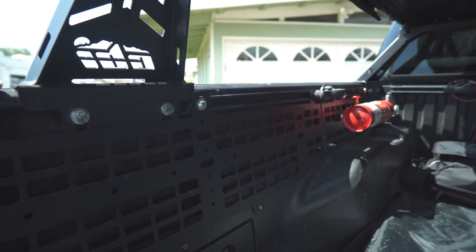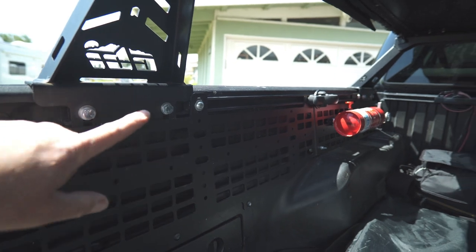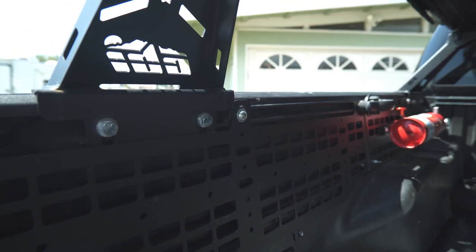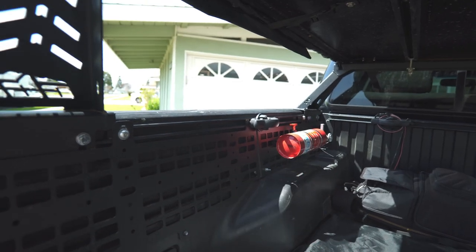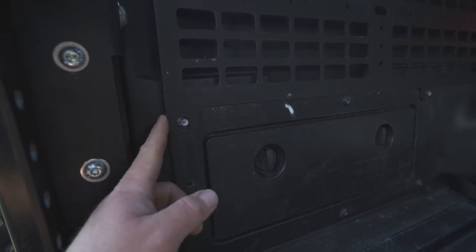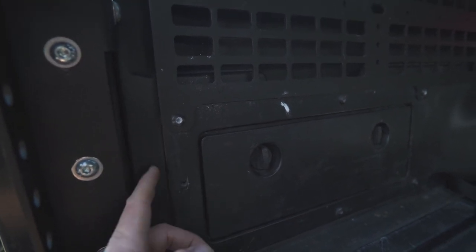Something important to note on these MOLLE panels is that you don't have any adjustability on where they get mounted. It's a solid frame, so how it's set up is how it is — it mounts at three top points, and on the bottom you utilize torque bolts that fasten into the bed boxes in the Tacoma bed.